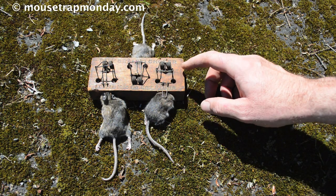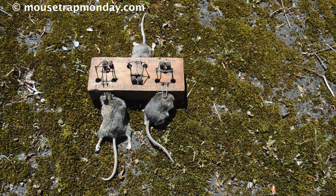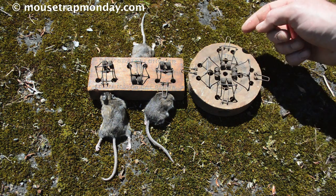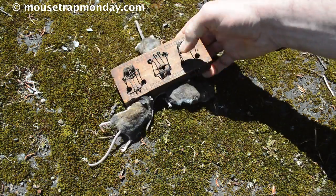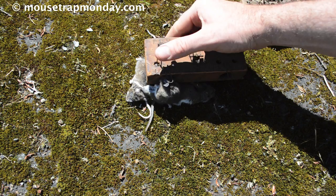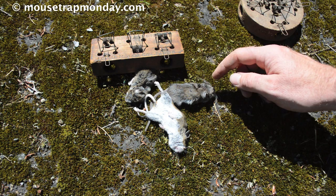I went to go check the barn this morning and it looks like we have an antique choker mousetrap hat trick — all three spring snares are set off and we have three dead mice. I wish we had set up the round four-hole choker because additional mice were trying to get that bait; I think we could have killed four mice with this trap. To release them it's simple — all you have to do is pull down the spring, give a little shake on each one, and the mice will come out. Then you can reset it and go kill three more mice.